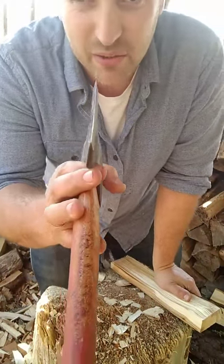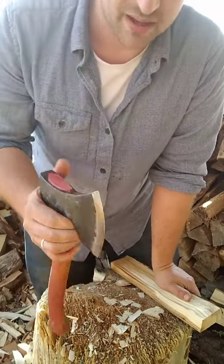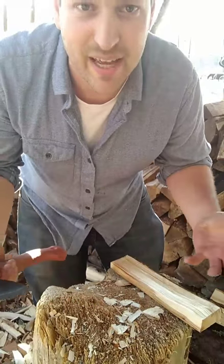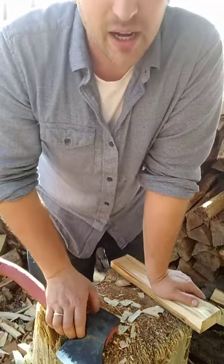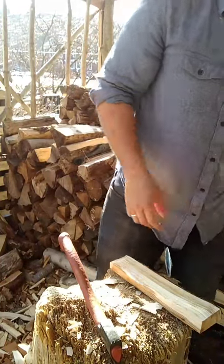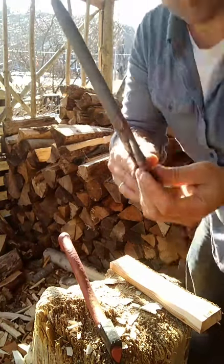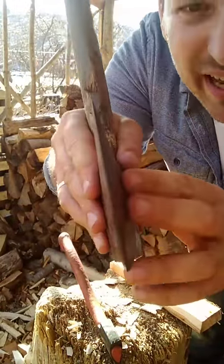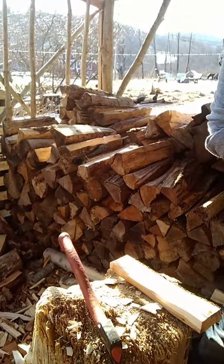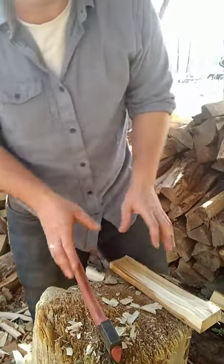I have not modified this axe — it's a standard Gransfors Bruks carving axe and I find that it bites in lovely. The only time I've modified axes is when I get one at a tag sale. A lot of American-style hatchets will have these cheeks that are quite fat because they're designed to split apart wood — so they do that quite well but they don't do this part as well.